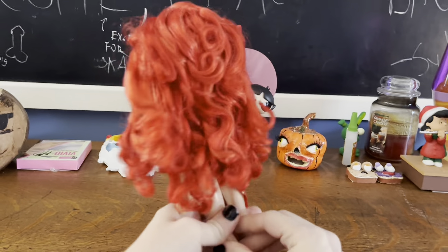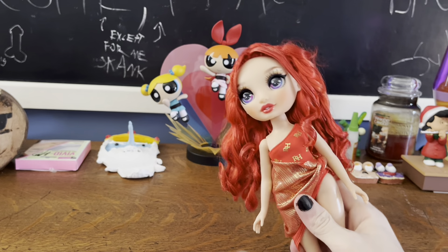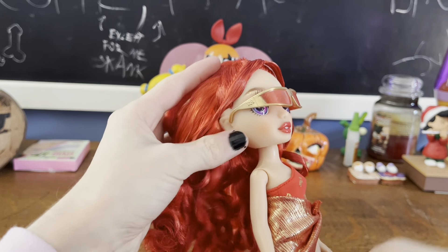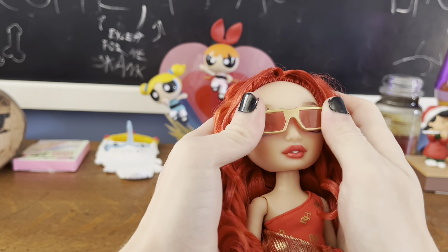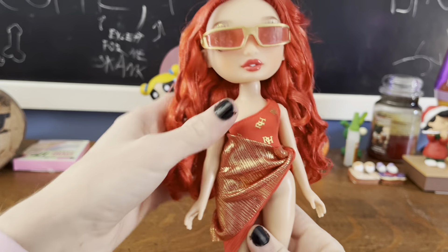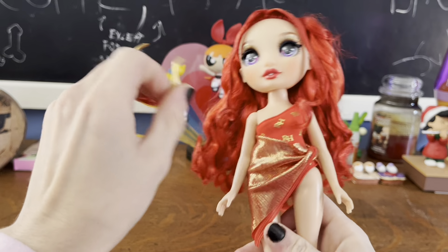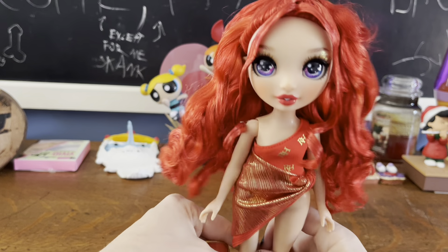There we go — that's her whole look, which is pretty cute. I would say Ruby is probably the strongest from the line thus far, for various reasons — because she has a decent swimsuit, cool sunglasses, other cool stuff. The sunglasses do pop out of her face a bit, but they do look cool on her. I'd say she's probably the strongest because she also has the nylon hair as well, and just a solid look overall.